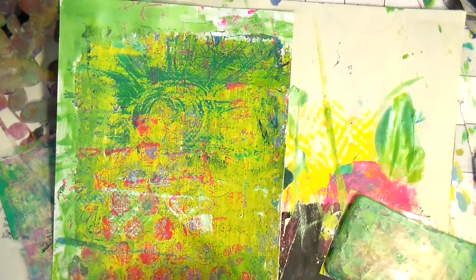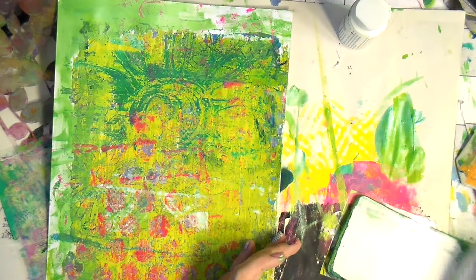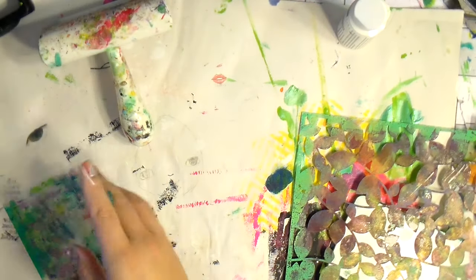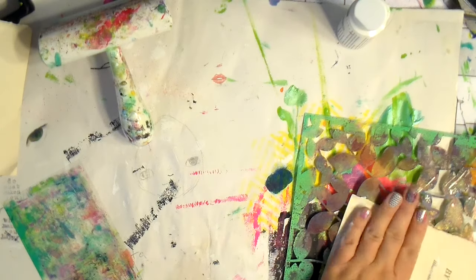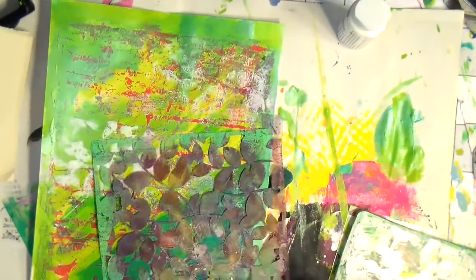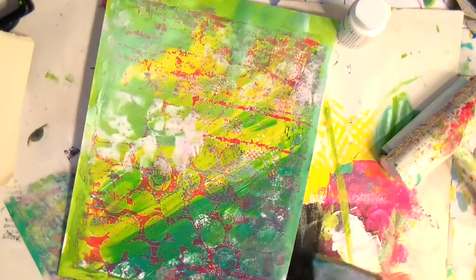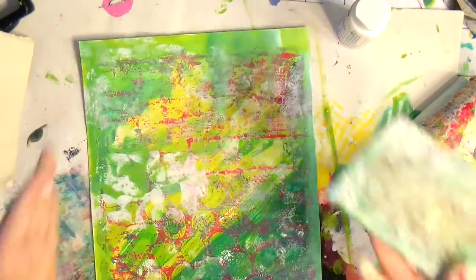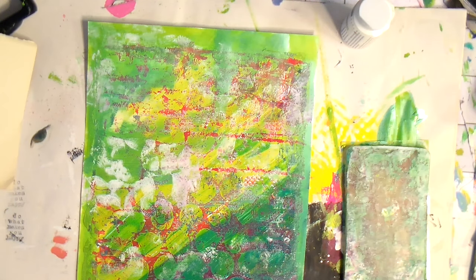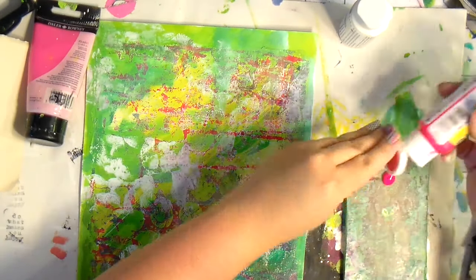I decided to go in with some white — just cheap acrylic craft paint — and use a brayer over it because the background was a little dark. You just have to experiment and explore and see what you like. I'm using the paint left on the stencil to bring out some pops of white. I typically do multiple projects at the same time because who has time to wait on paint to dry?